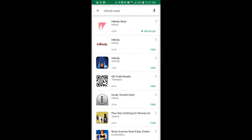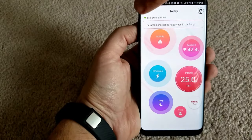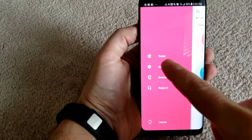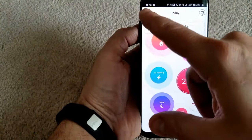Once the device has obtained your measurements you can transfer them really easily to the InBody Wear app, and that's where you can see them, track them, manage them, etc. The app is free and once it's synced to the device it's really easy to transfer the information there — that's where you're going to be able to see all the information you collected, including changes in your muscle mass, your fat mass, and body fat percentage.